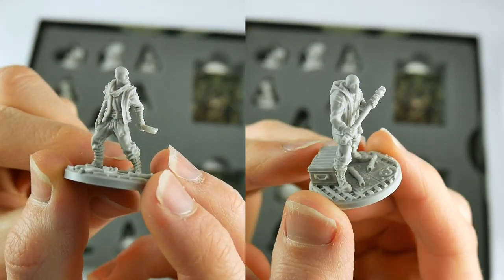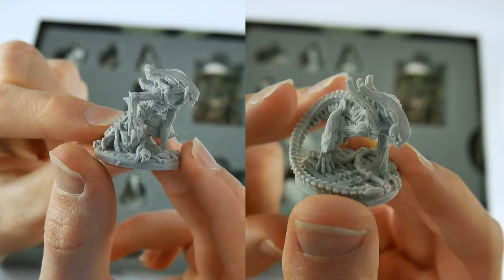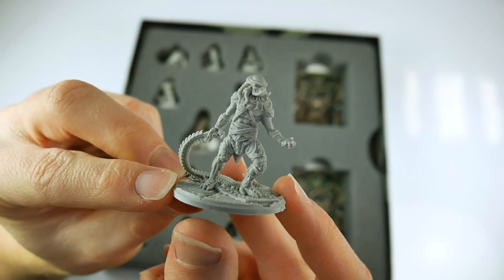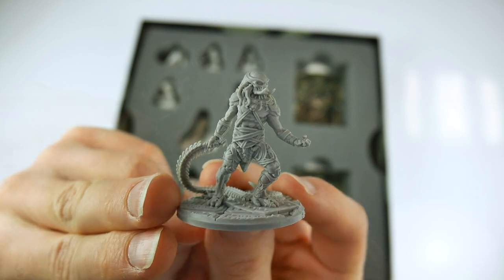The all important miniatures are next, with 5 human characters, 1 synthetic character, 5 alien spitters and 1 predator. All are highly detailed and cast in a solid resin which means they are pretty durable.